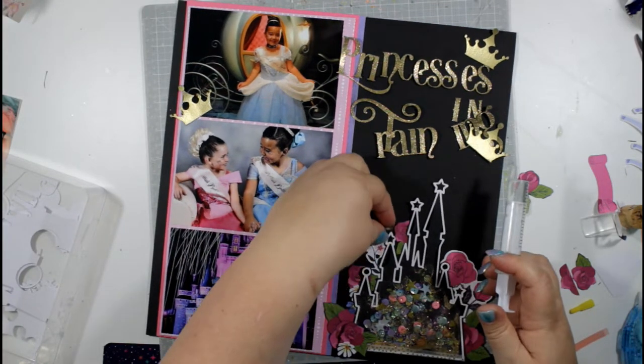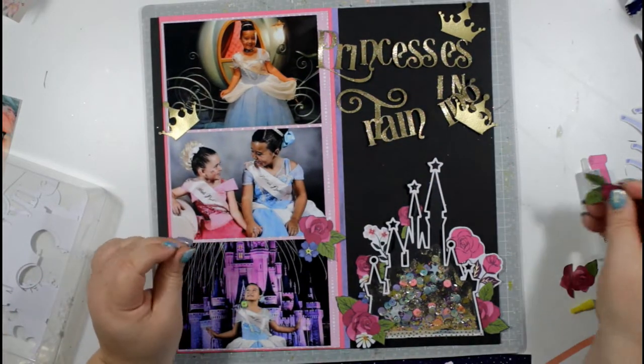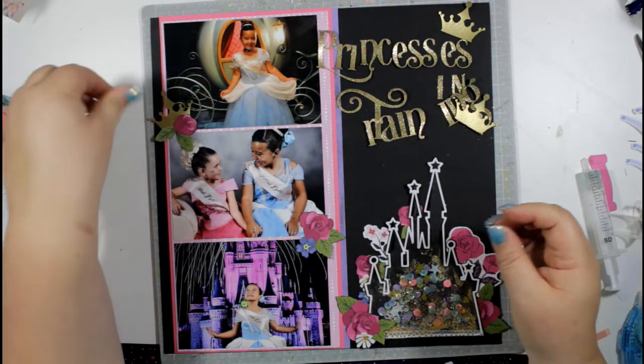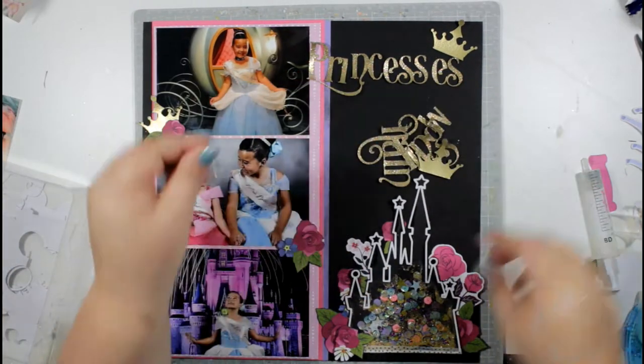Now I'm using the gold crowns I heat embossed to add a little embellishment between the photographs, along with a rose beside each one.